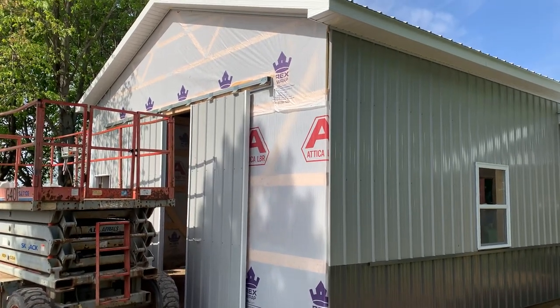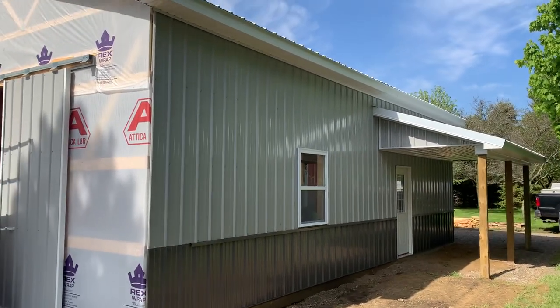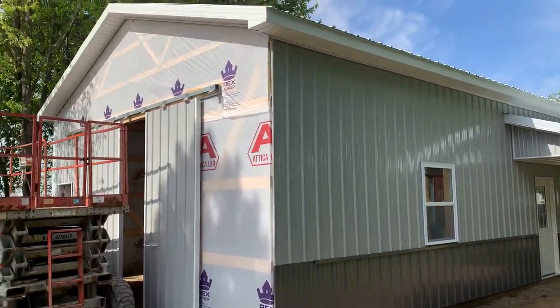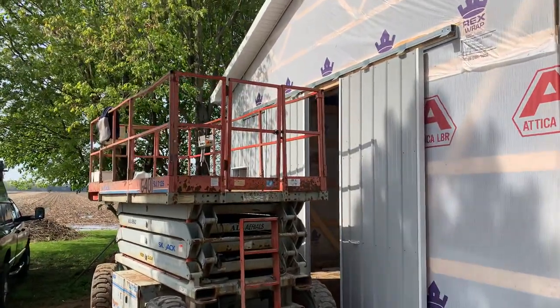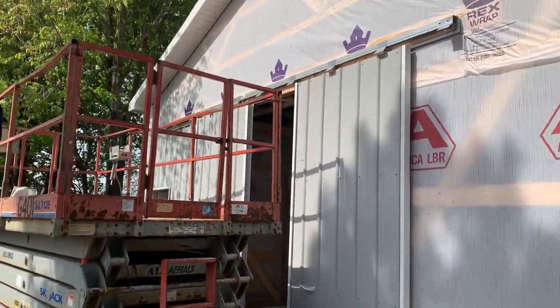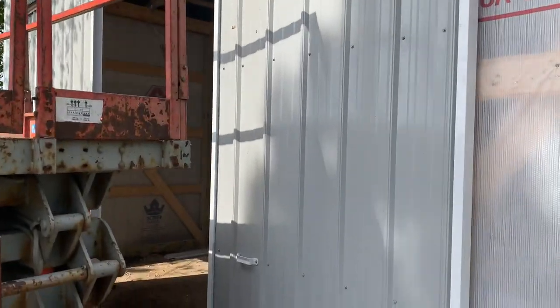All right, hey, Josh here from Attica Lumber Company out here in Ohio. Check this out — 24 by 36. In this video I want to show you how we do a couple of things: the overhead door and also the sliding door. Two different things in this video.